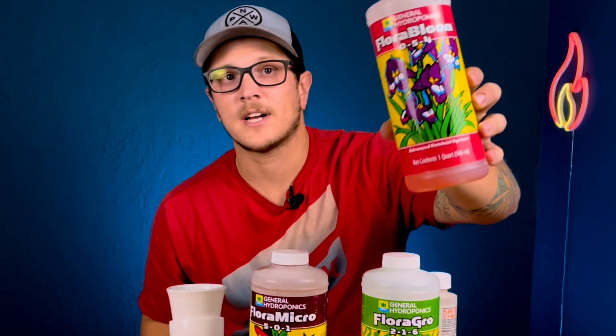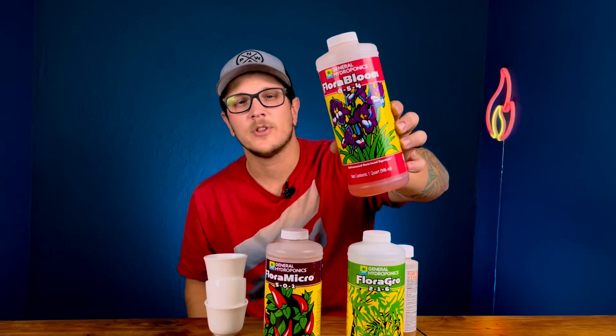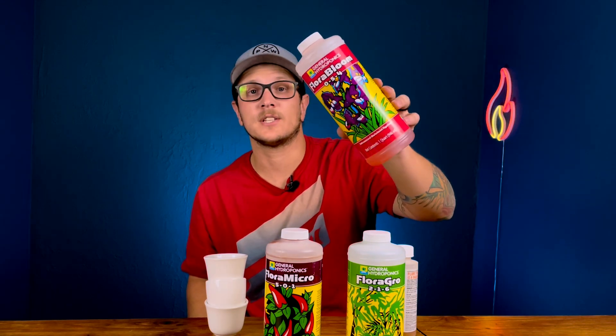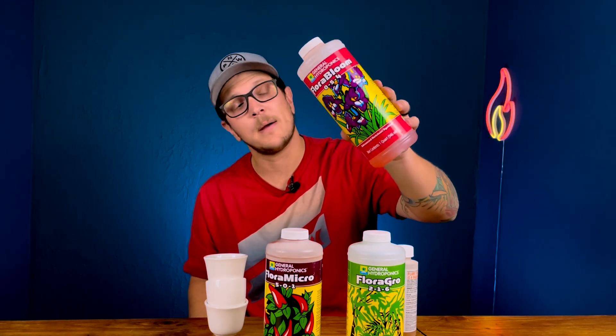This is the Flora Micro, which gives it micronutrients — this is one I give throughout the entire lifecycle of the plant. And this is the Flora Bloom. During the beginning you do give it some, but towards the end is when you really start ramping it up, and it's what's going to produce a lot of flowers, lots of peppers, and really awesome stuff.